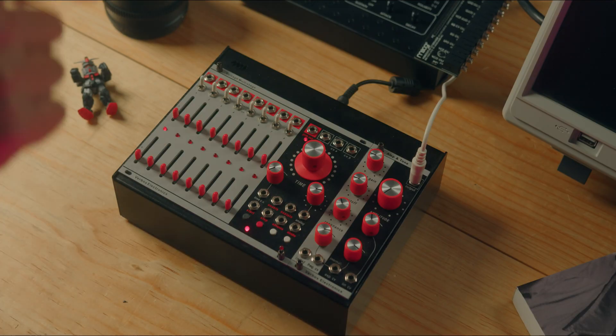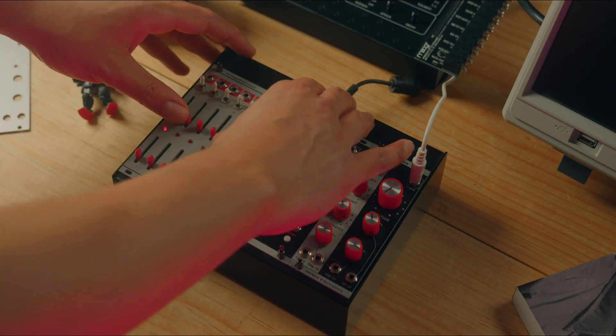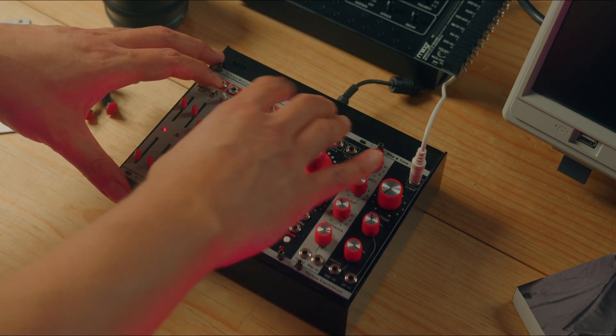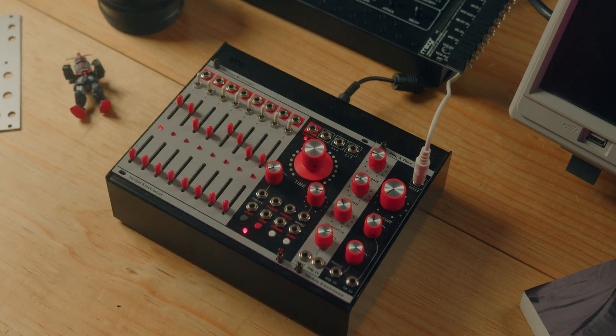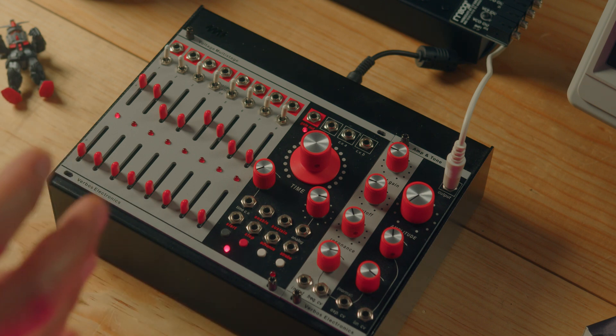For several years now I've been following the work of Verbose Electronics and their modules are fantastic. The build quality and the feel is just delicious — they even remind me of helicopter panels or some military equipment. Another interesting detail is that much of their work has a deep connection with the Buchla system, which is why I find them perfect if you want to enter the East Coast systems.